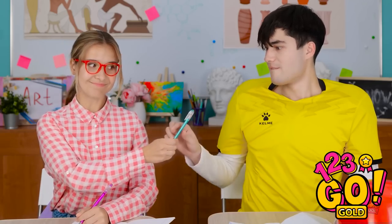Nope, not under here. What am I gonna do? Hey, smart girl! Me? Yeah, can I borrow a pen? Okay, I should have an extra one. That one! Sweet, thanks!